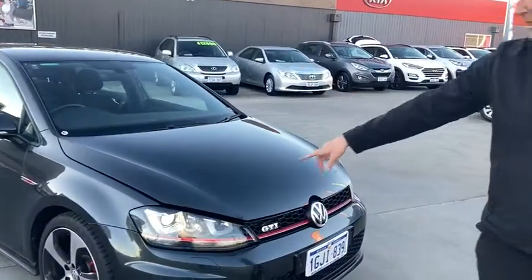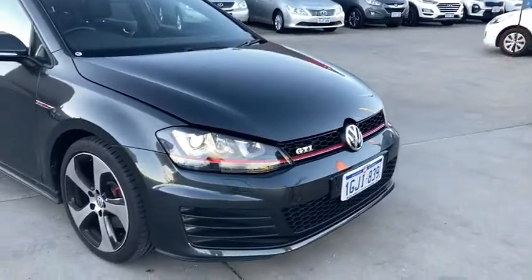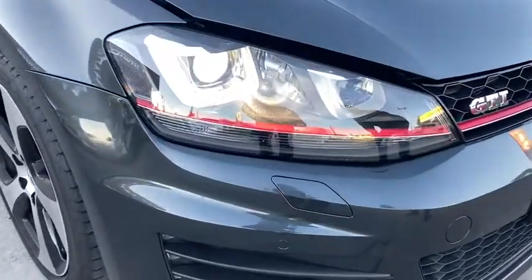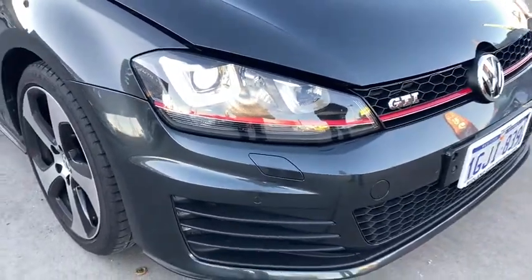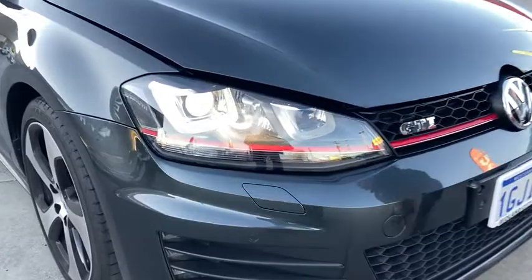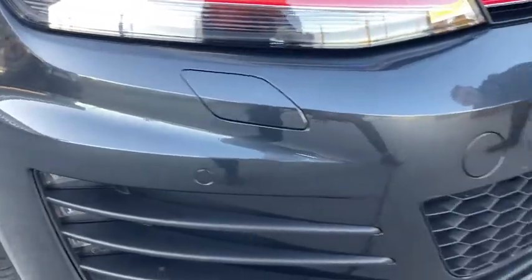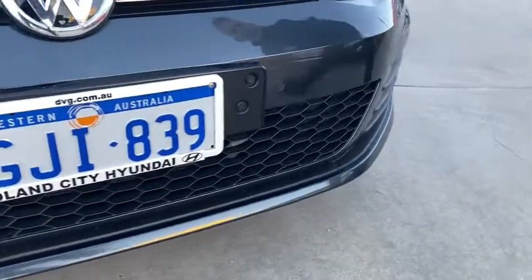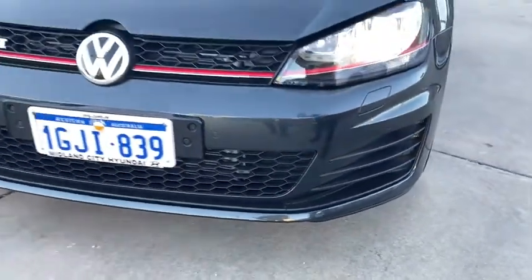I've got the car on currently so you can see the awesome headlights at the front. I've got Dan with the camera today. The headlights look awesome on this car. I'm just going to show you a few things around the front as well. The car has got front sensors — another one over here and one more around the side here. So that's some of the front there.